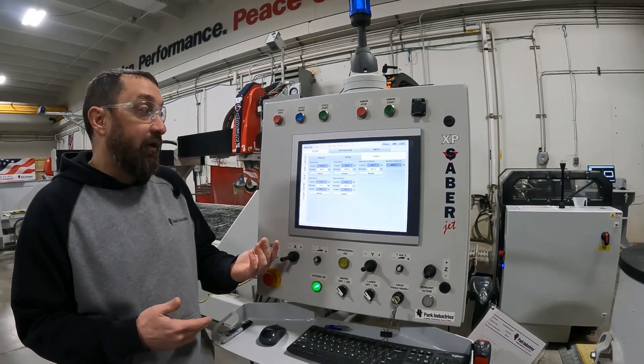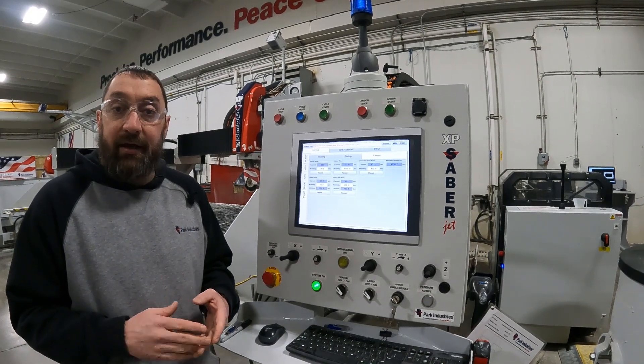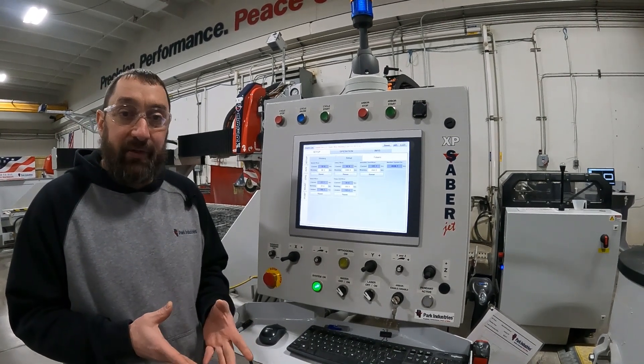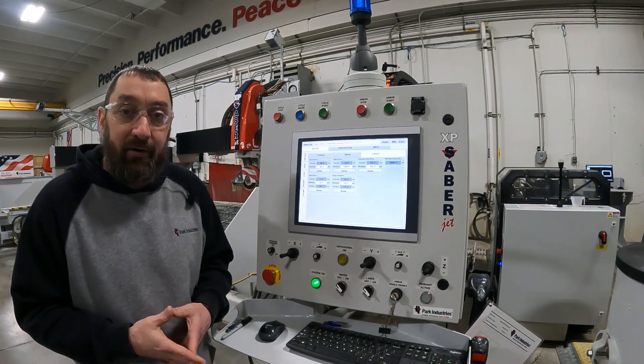So that covers number 55 blade wear warning alarms. And if you have any questions with that, just let us know — give our customer service department a call and we can help you out. Thank you.